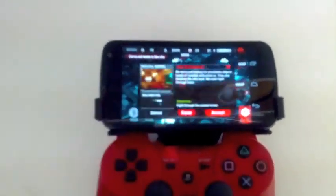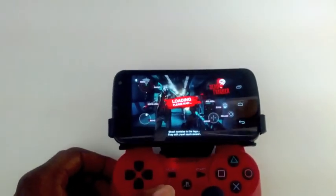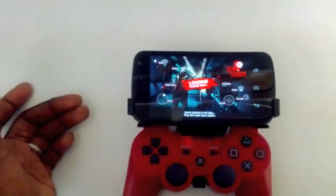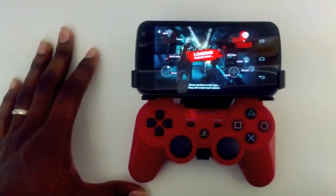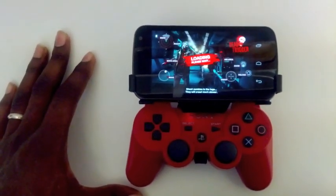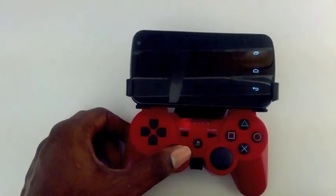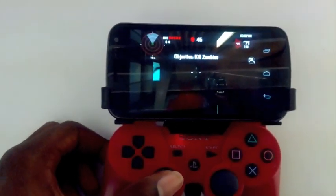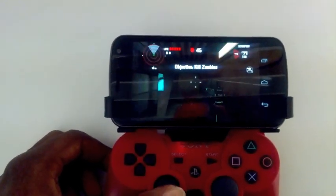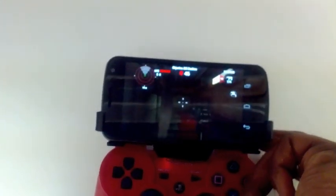It's going to be kind of difficult for me to show you how to play it while I'm holding this, so bear with me — but just to give you guys proof that it works. So as you can see, I move forward and it moves forward. I shoot with this button and it shoots. If I want to aim with that button, I aim. It does all of those things. It's pretty cool.